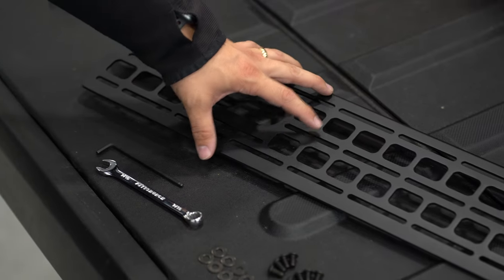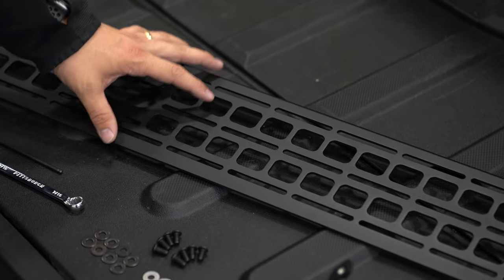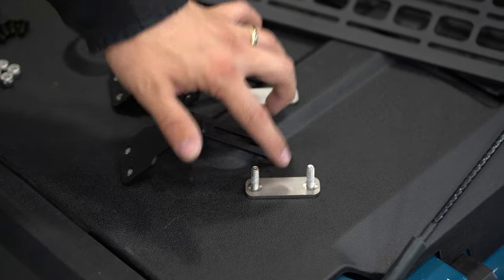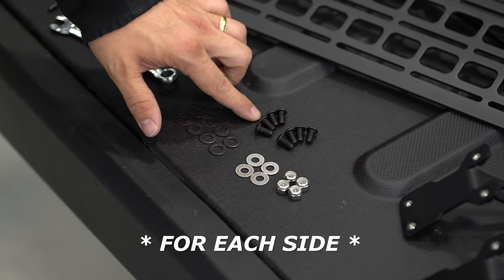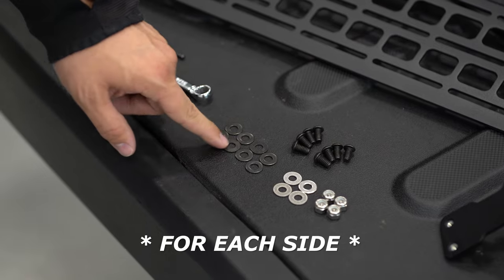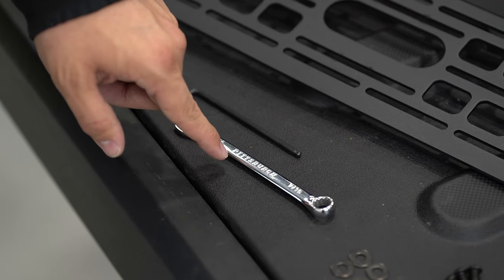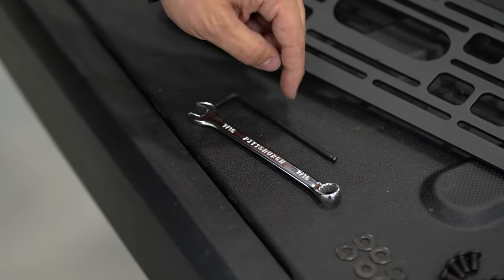So we'll show you what's included here for the passenger side. Obviously your kit's going to include two of everything, with the exception of the panel, which is side specific. So of course, we have the panel itself. Next, we've got the support brackets and the track stud pieces. Finally, we've got a hardware kit. You're going to have eight button head screws, four stainless washers with stainless nuts, and then eight black oxide stainless washers to match those screws. For installation, very simple — you're just going to need a 7/16 wrench or socket and a 5/32 Allen key.